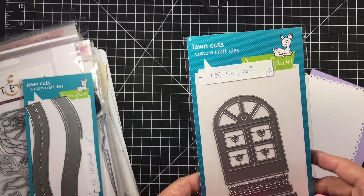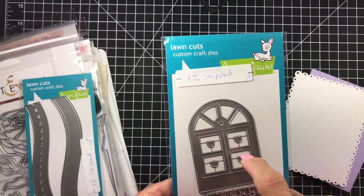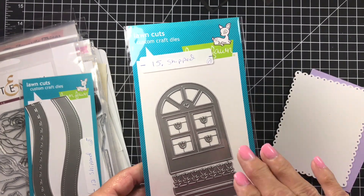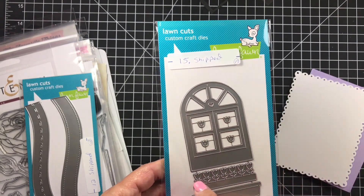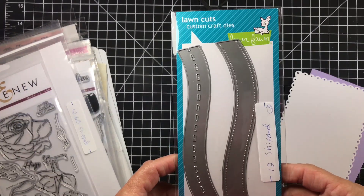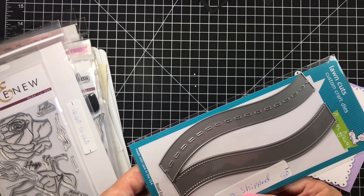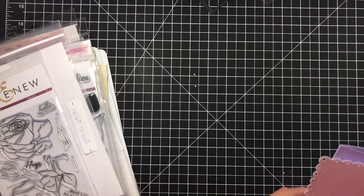Next up has never been used — it's the Wonderful Window. The window actually opens, and the flowers cut out too — it's the flower box die. I'm asking $15 shipped. Also from Lawn Fawn is the Road Border, which I'm asking $12 shipped. I think that takes care of Lawn Fawn!